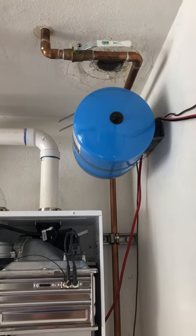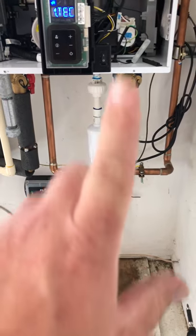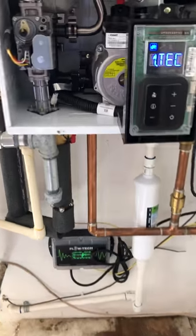Alright, here's a quick video on how to set up the comfort tee. Cold water shutoff valve plumbed in just like this, the check valve pointed up to the unit, recirculation line going into it.